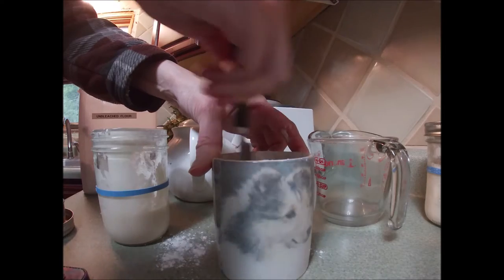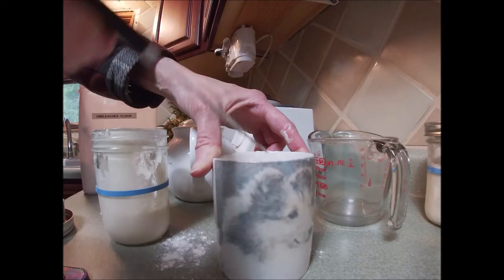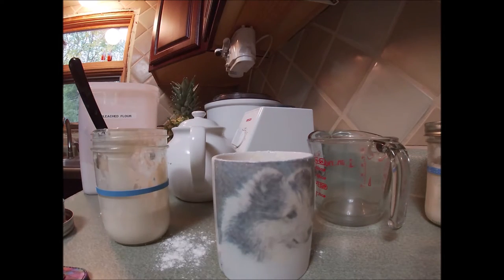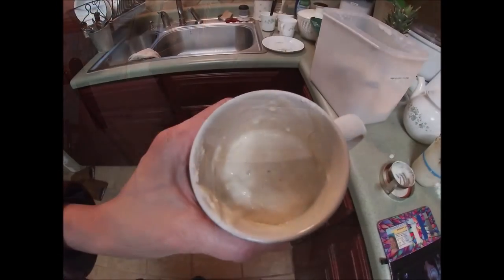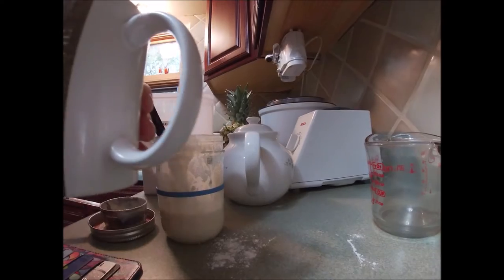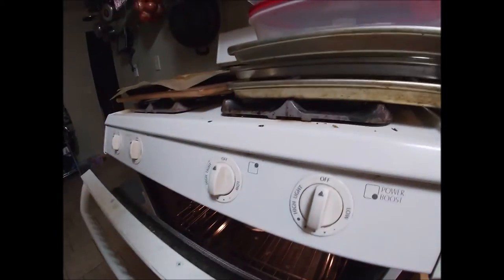If your oven doesn't go to a hundred, you can just turn it on to whatever your lowest temperature is for a very brief time. Don't let it get fully to temperature and then put it in there. It's starting to bubble already — I know it's active and eating its meal. It's tucked in. I'm just going to close this up and let it grow for a little while.